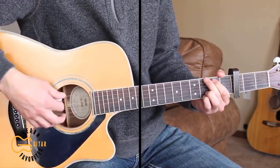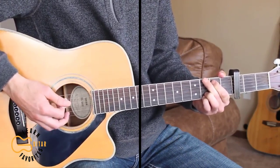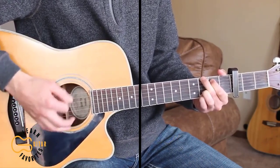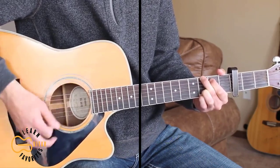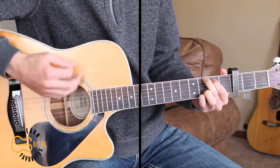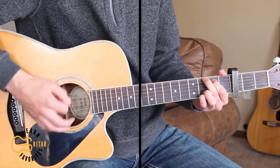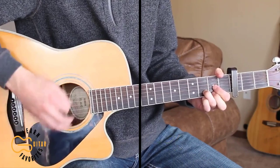For this next verse I'm going to go ahead and play through it with palm muting so you can see how that sounds. "There's an engineer on that long black train making me wonder if the ride is worth the pain. He's just waiting on your heart to say, let me ride on that long black train."